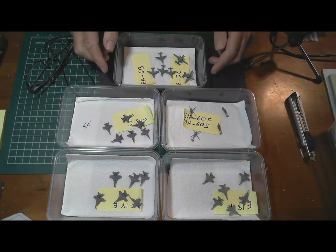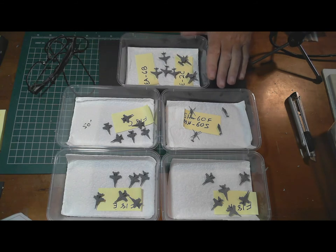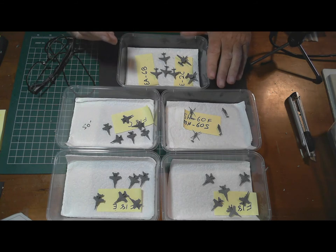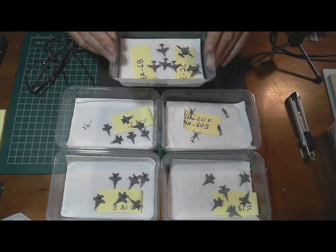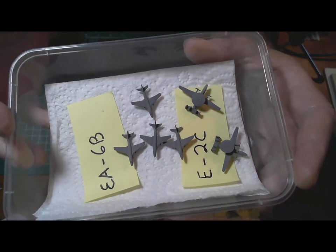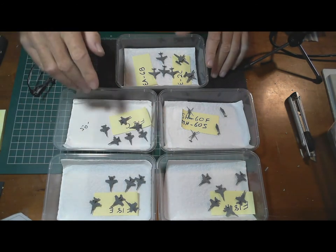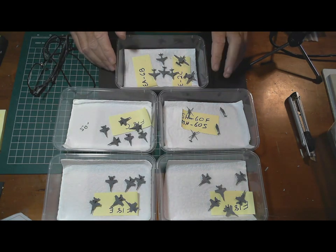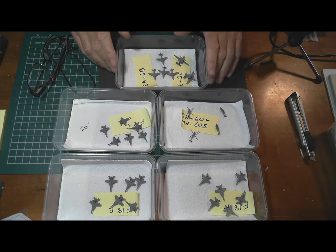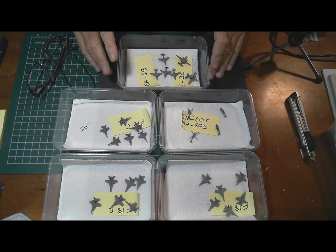Welcome back. As you can see, I've finished painting all the aircraft — they've got their final coat of XF-19 gray on top of the black Stynylrez. The end result is that the aircraft have come out looking just a little bit darker than the color of the actual ship, so they'll stand out a little bit more. All I need to do now is give them another hour or two then apply a clear coat, and probably tomorrow when that's properly dried, go through and do all the decals. I'll also be starting to do some weathering of the carrier itself.